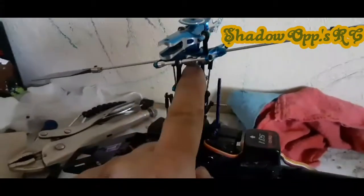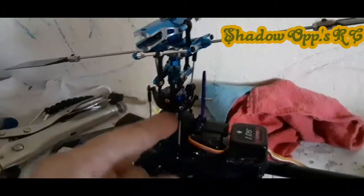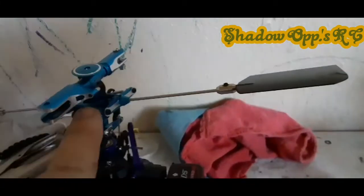All I had to do to get the stock Blade head main shaft to work is I had to shorten it a little bit, so the screw hole up here would line up.